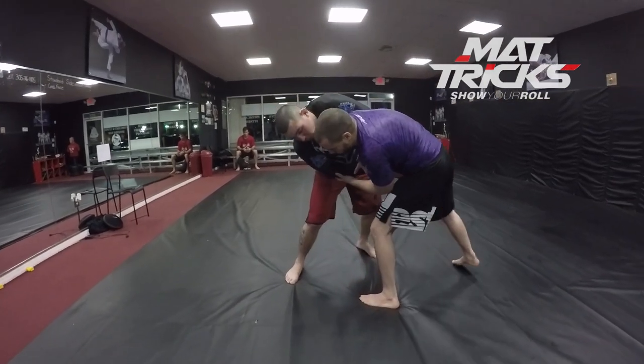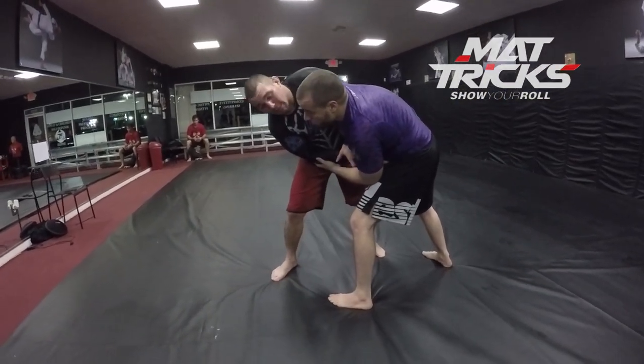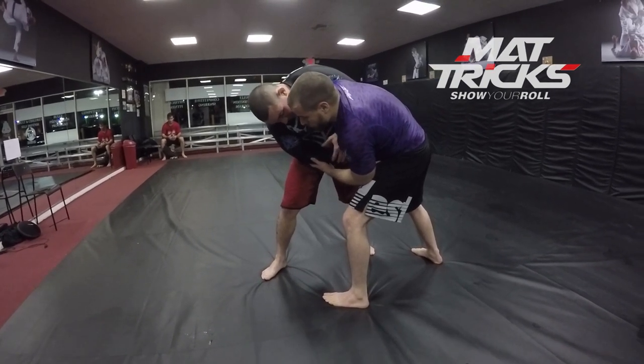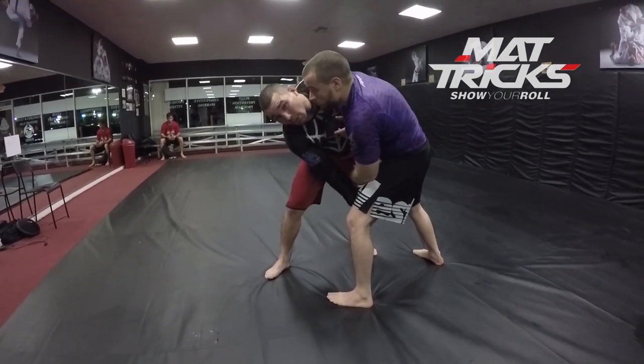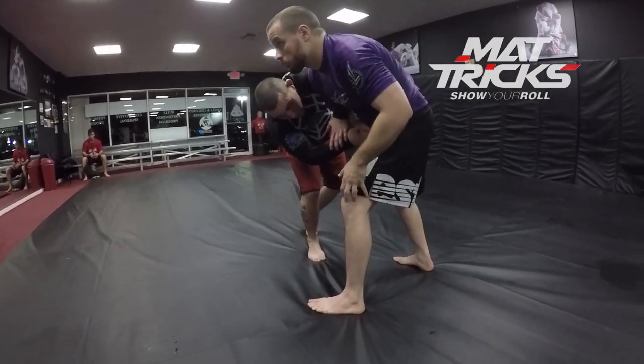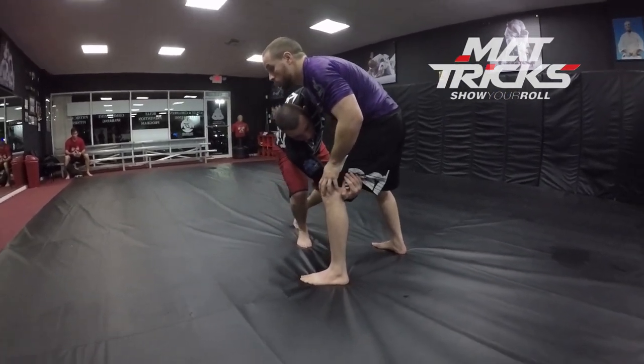Once I start pushing into him and pushing his arm in, he's going to step back and alleviate the pressure and leave with this lead leg here. So as soon as he does that, I'm going to switch my hand and grab underneath his thigh.